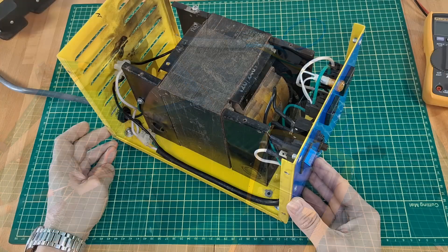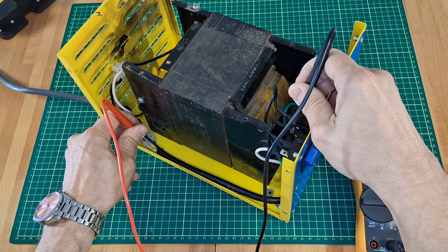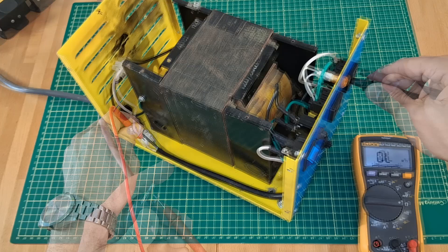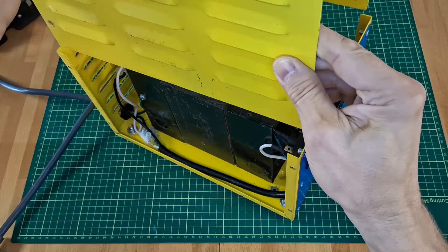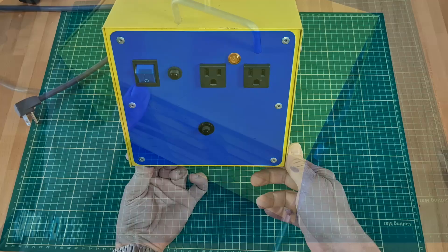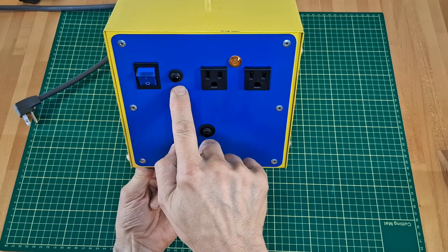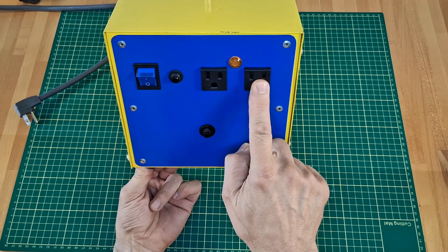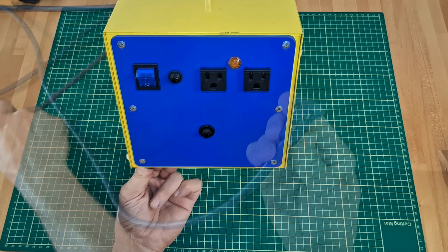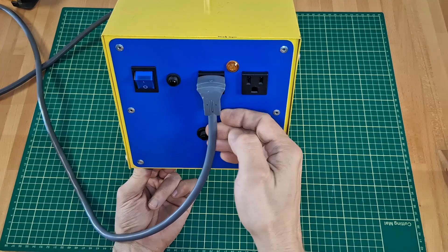The transformer is back in the case. Now I check if everything is connected as it should be. The cover and front panel. Switch and breaker — this part is connected to the primary winding. Two outlets, a small indicator lamp, and a breaker on the secondary winding circuit. The breaker sits lower to give access to it when something is plugged in.